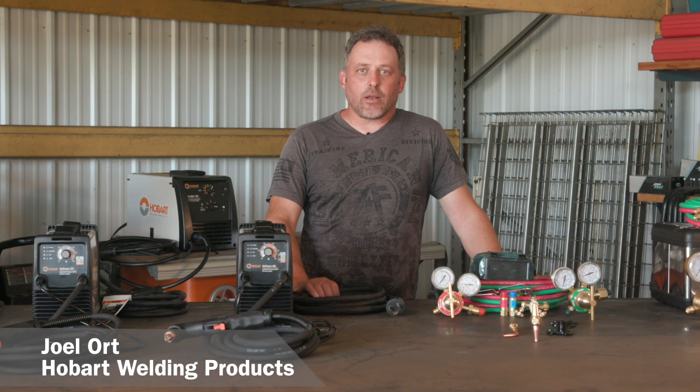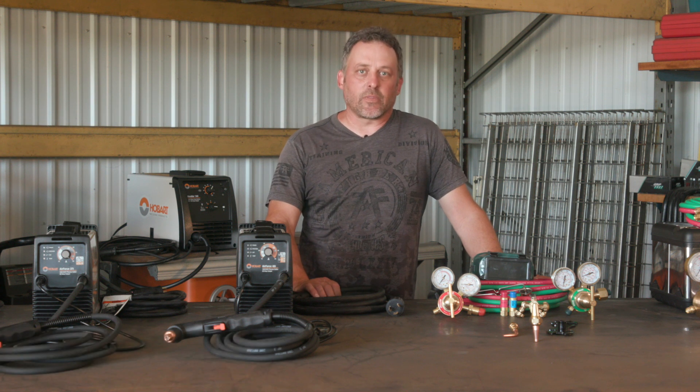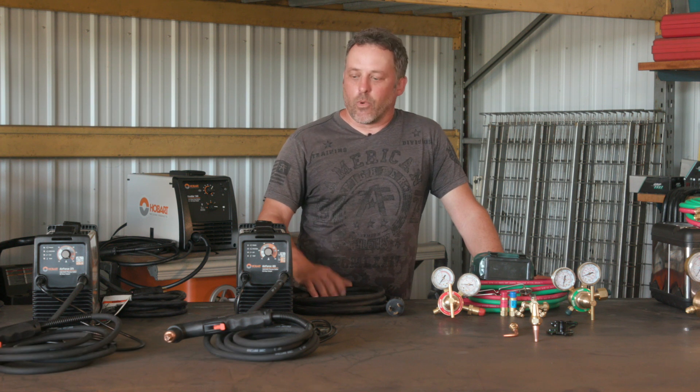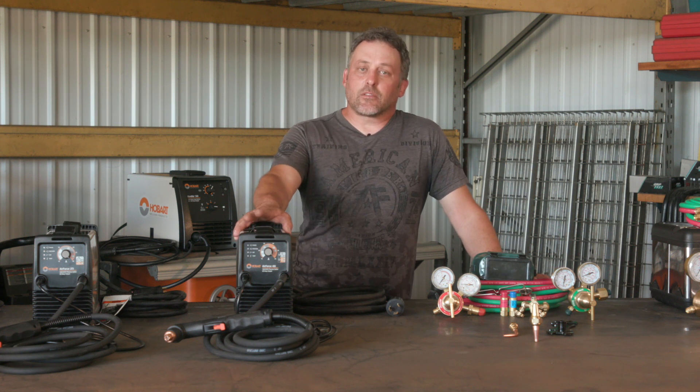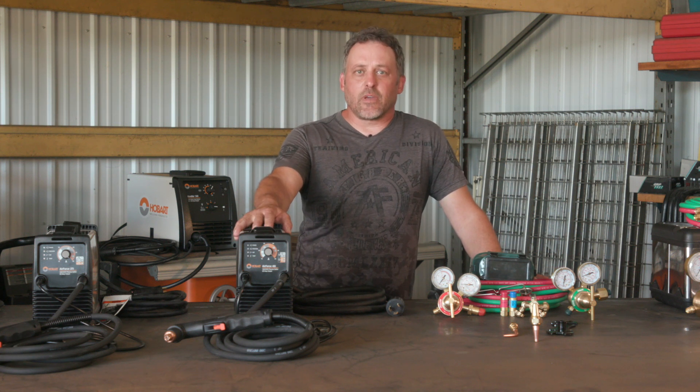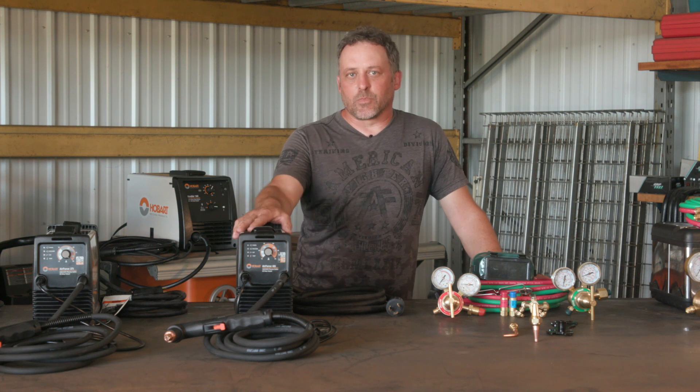Hi, I'm Joel Lort with Hobart Welding Products. Today we're here to talk to you about the two different types of cutting equipment that we offer in our lineup — one of those being the plasma cutter and the oxyfuel. I'd like to talk about some of the advantages of each of them, and then later on we'll get into the specifics.